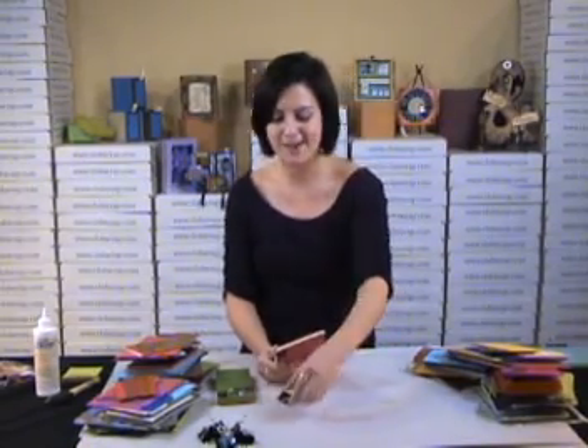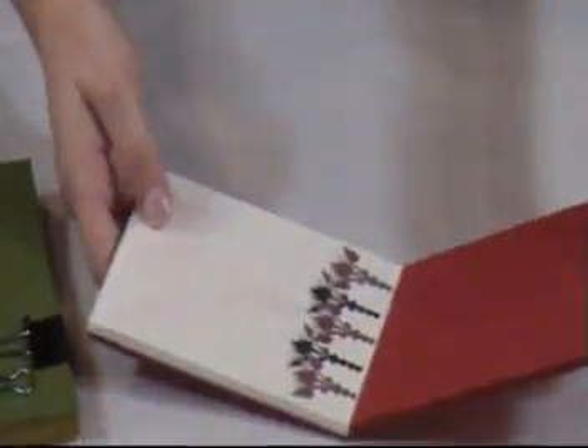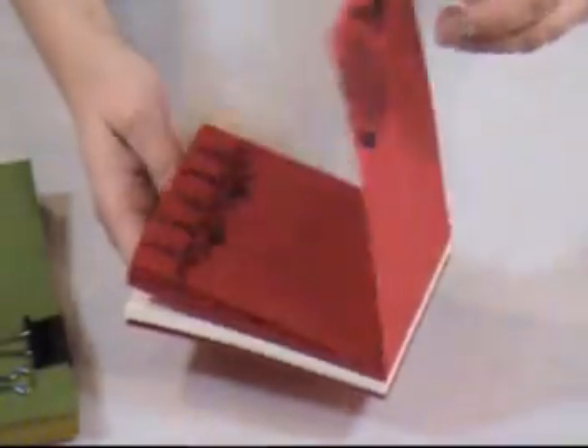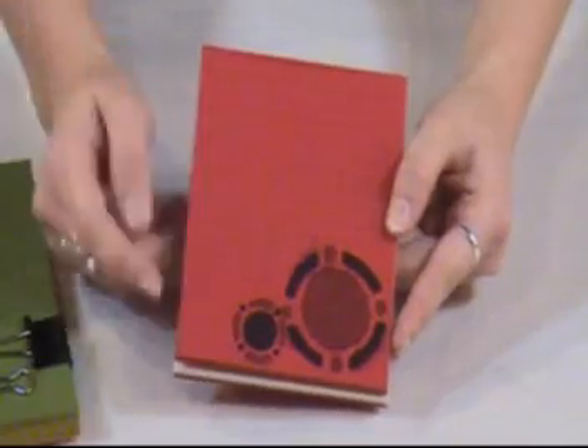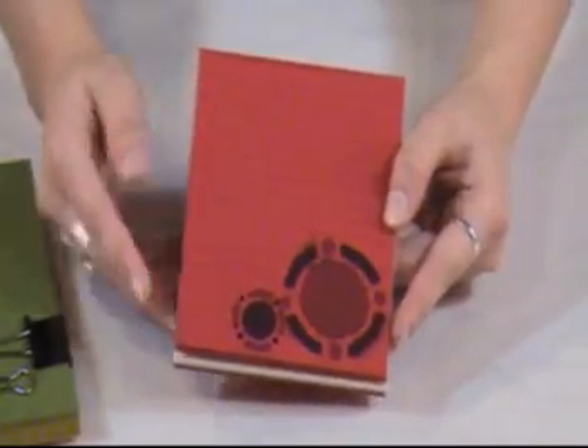Now let's take a look at one that I finished just a few minutes ago. I'm going to take the binder clips off and show you how this turns into a notepad. There you are — you can just flip right through it, and they're all bound together, easy as that. These actually have a couple of cutouts with some designs on them, so you can get really creative with the types of paper you put into your notepads.